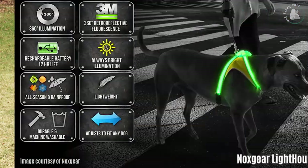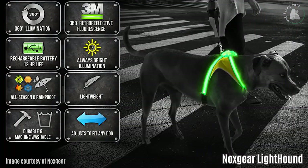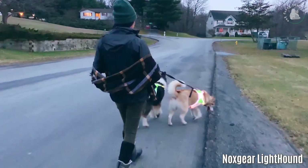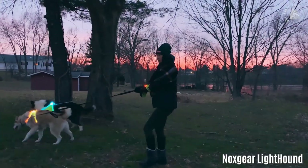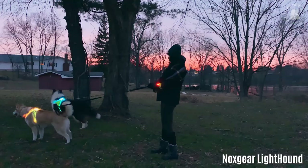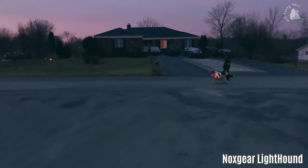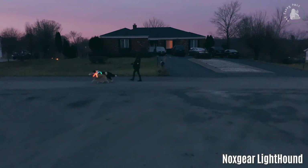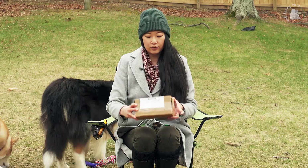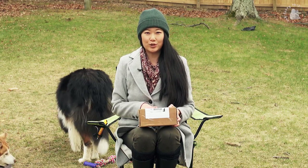Hey guys, welcome back to Fuzzy Pals. Today we are doing an unboxing of something called Knox Gear. Knox Gear is an illuminated harness that you put on your dogs. It's great for areas like where we live where it gets dark really fast, so after work when you take the dogs out for a walk it's quite dark outside and we don't have any streetlights or sidewalks. I wanted to get it and see what it's like for them to wear during winter walks.